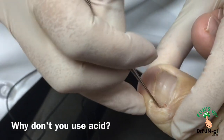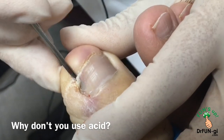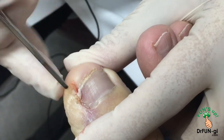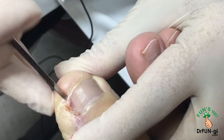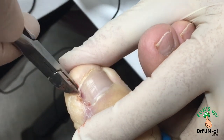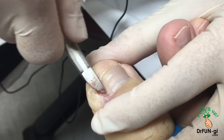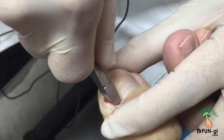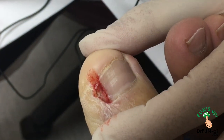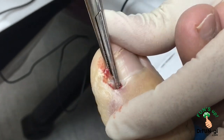You can use chemicals afterward, but when it's infected like this you don't want to use chemicals because that's going to cause more infection — so chemicals can be done after the infection is gone. I don't use chemicals that often because it's easy to do, but it makes the nail look really deformed afterward a lot of times. It's not going to be a cosmetic procedure — it's very ugly after — so I try not to do that.